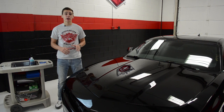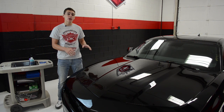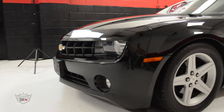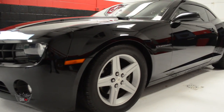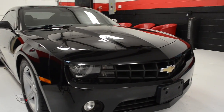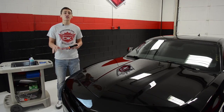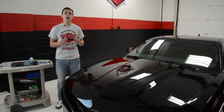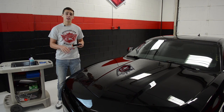Today we're going to be working on this 2012 Chevy Camaro. So for the first step in this process, we're going to be taking our flex swirl finder flashlight to see how bad the paint really is. This way we can easily determine the paint correction polishes and applicators that we'll need to use.